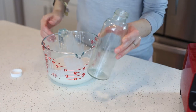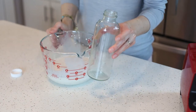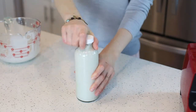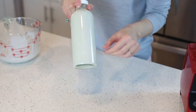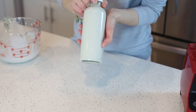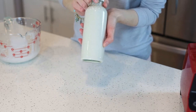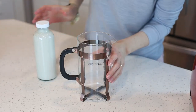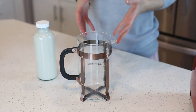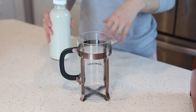I'm going to transfer it into this glass bottle. This will keep in the fridge for about three to four days. Some people like to put the date when they made the nut milk or creamer, but I usually don't because I know I'll go through it within three days. Now I'm going to show you how to make an amazing, creamy cup of coffee latte using the creamer we just made.